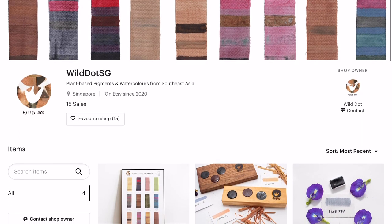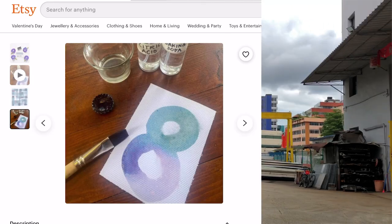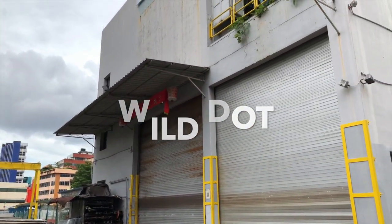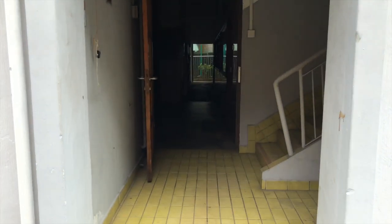They also host art-with-nature experiences for people of all ages. The blue pea flower paint is on sale in their online store. I had the chance to visit the people behind Wild Dot at their workshop and garden, and I asked them a few questions about their special plant-based watercolours.